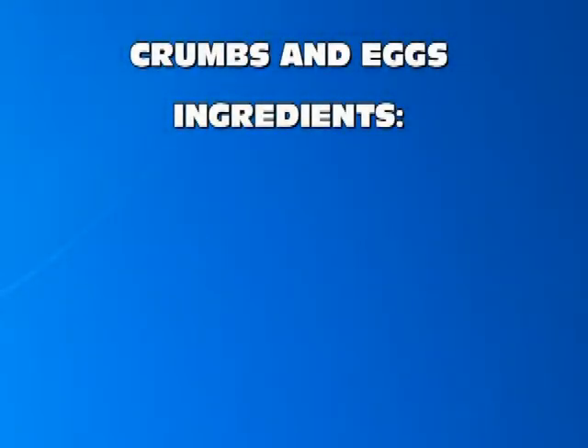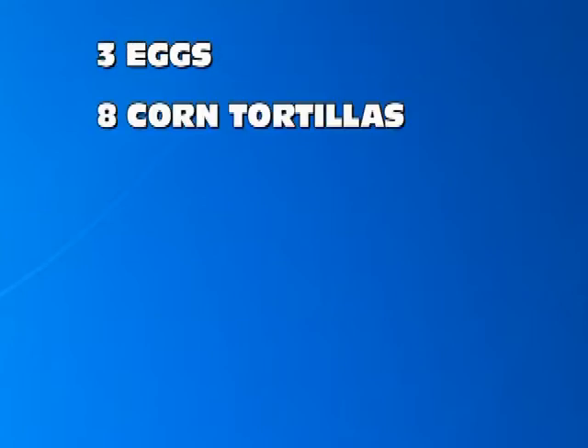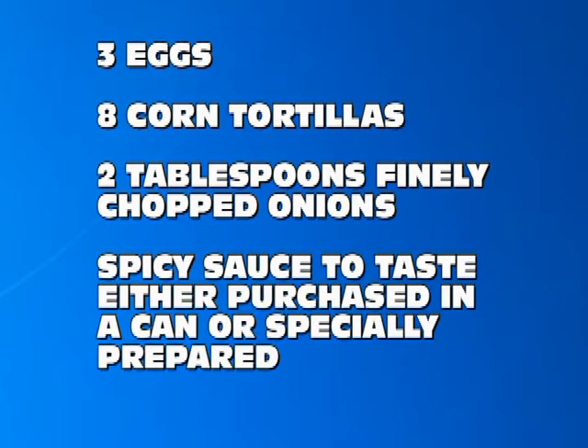The ingredients for this breakfast recipe are three eggs, eight corn tortillas, two tablespoons finely chopped onion, spicy sauce to taste — it can be purchased in a can or specially prepared — a garlic clove, and salt to taste.